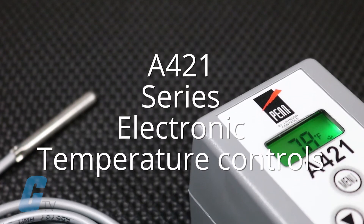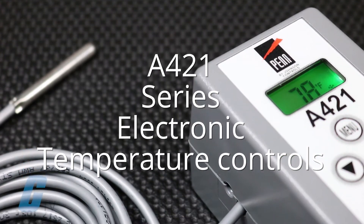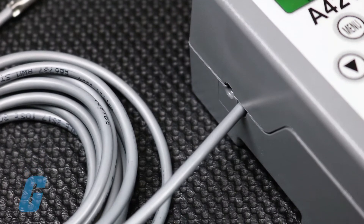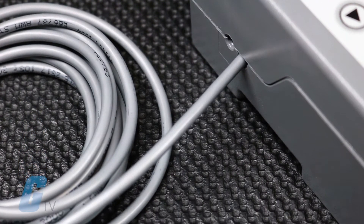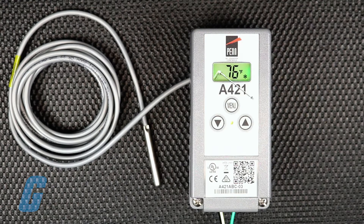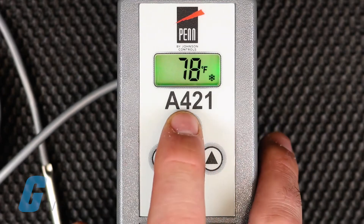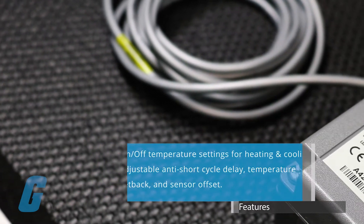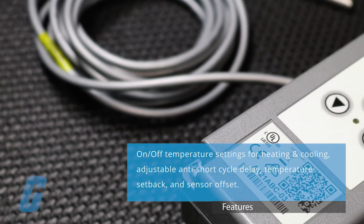Jensen Controls A421 Series Electronic Temperature Controls are single stage controls with a single pull double throw output relay. The A421 features a bright backlit LED with adjustable brightness and a three-button touchpad interface that can be set up to restrict user adjustments. Standard A421 Series Control Modules have simple on and off temperature settings for heating or cooling.